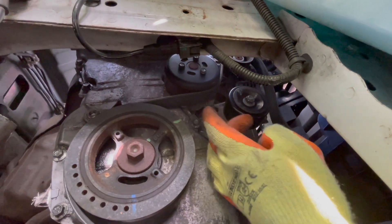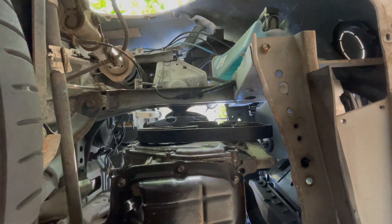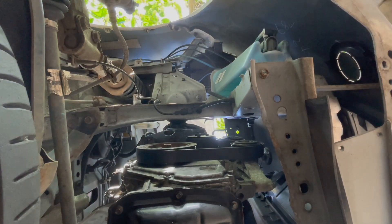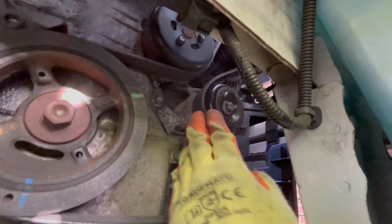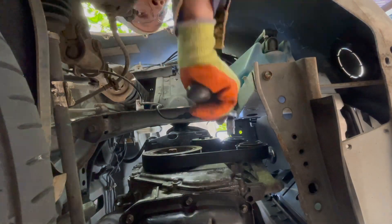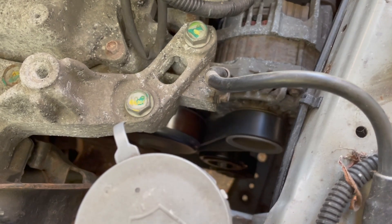Rotating nicely, no friction. Attach the drive belt and securely fasten. Rotating smooth.